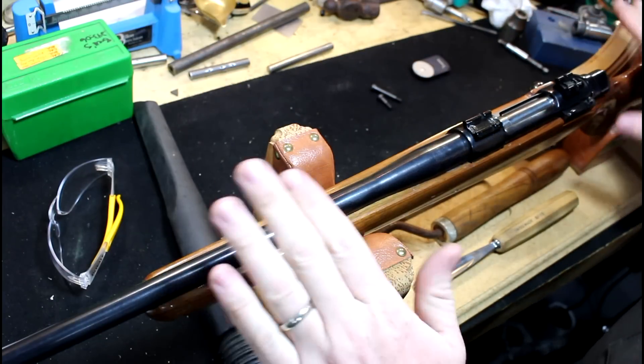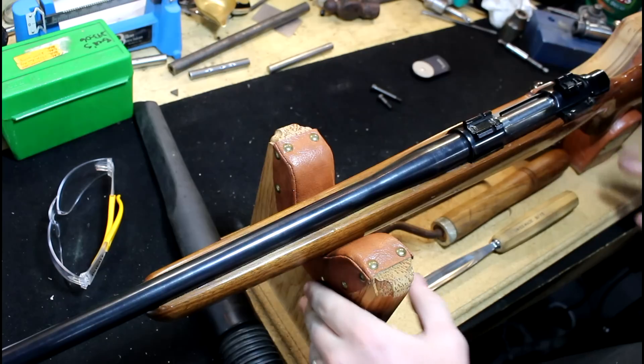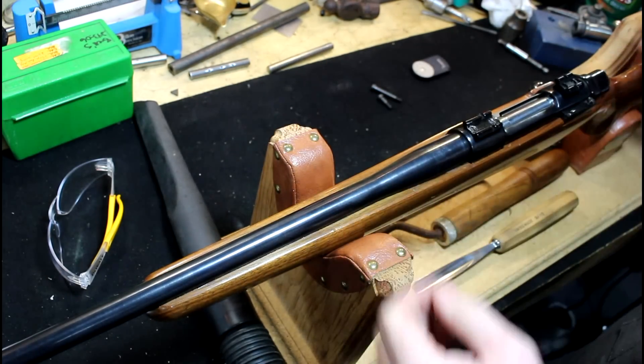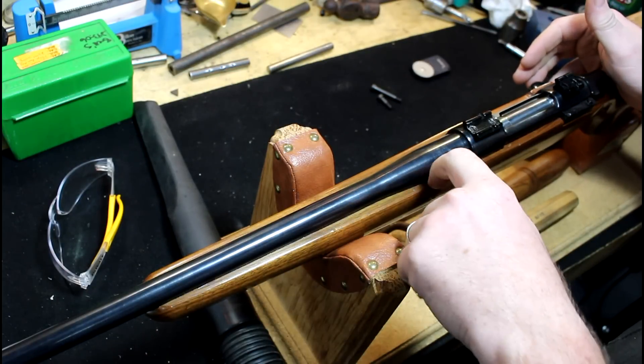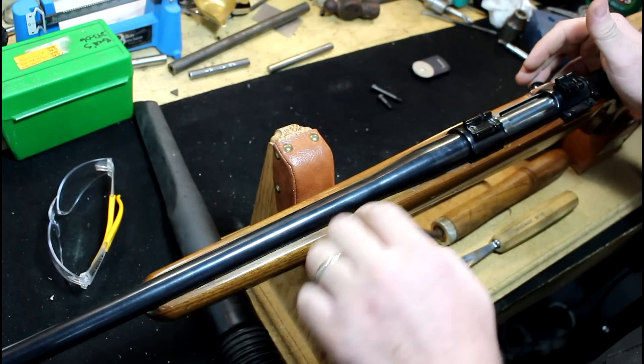We have our rifle set up in a rifle rest here. This is an old Decker — I was actually fortunate enough to find this guy, it looks like it's brand new. They haven't made them in several years, but this works really good for doing this. So we're going to relieve the barrel channel on the stock.